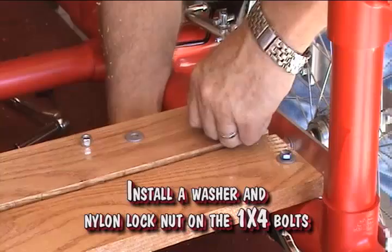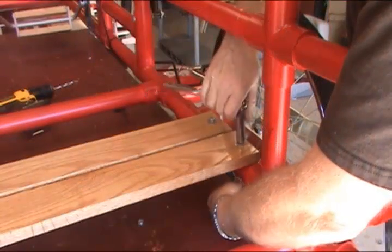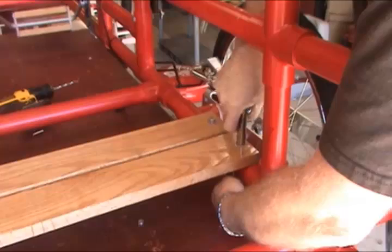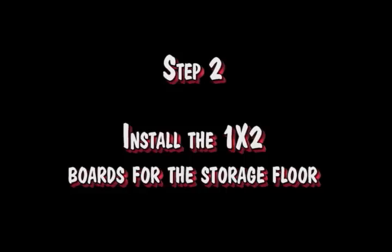Install a washer and nylon lock nut on the 1/4 inch bolts. Tighten the nuts securely. Install the 1x2 boards for the storage floor.